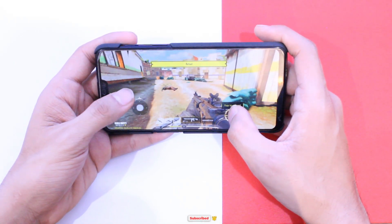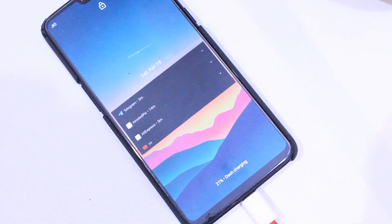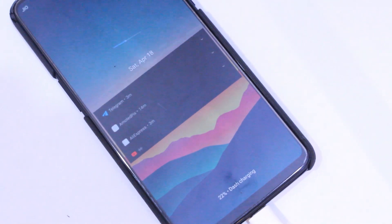You can definitely use this ROM as your daily driver. It's quite stable and contains almost all the features you had in OxygenOS, so it gets a thumbs up from my end.